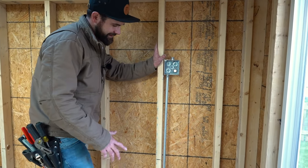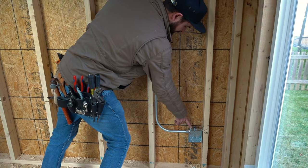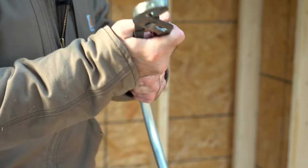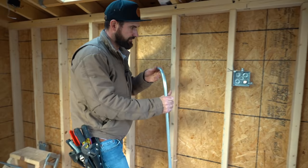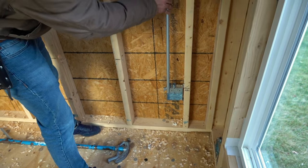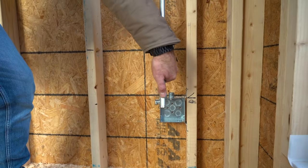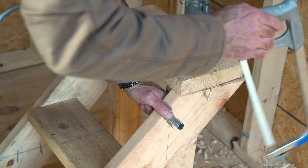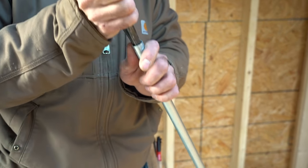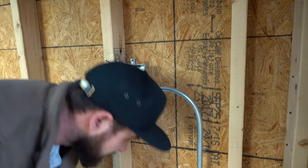We ran into a problem — a pipe was supposed to cross through a hole but was being blocked. One of the nice things about conduit is it's pretty simple to change. A quick trick: hang the pipe in the fitting, use your thumb to mark the cut length, take the saw to that mark, then remember to ream the cut end. Drop it in and send it home — that gives you a nice clean piece.